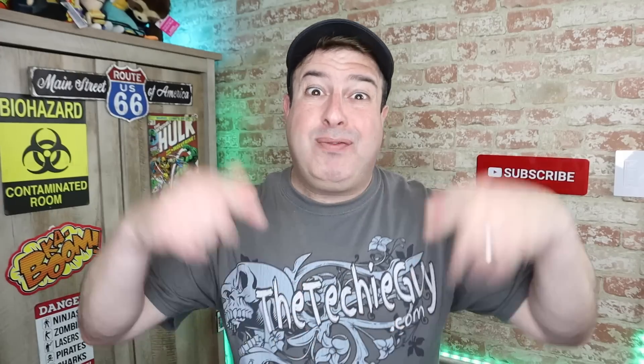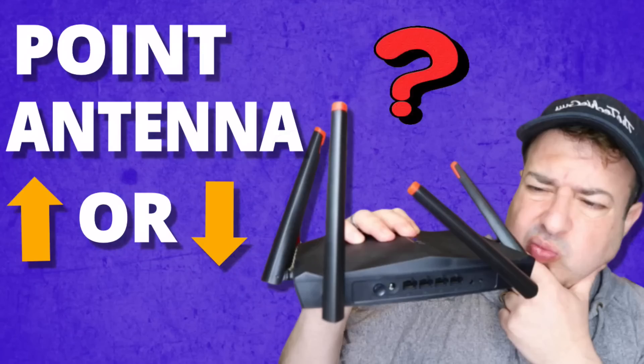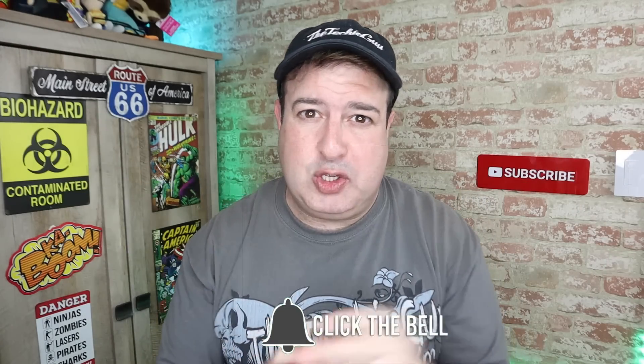Hi guys, welcome back to the channel. If this is your first time here, my name is Leron Sager, where I talk about Wi-Fi and gadgets and tech tips and phones and how-to. If you're into that kind of stuff, hit that subscribe button below and let's get on to today's show.